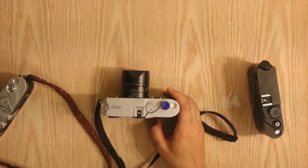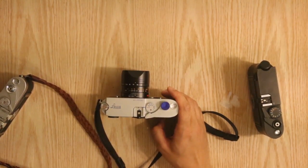The Leica MP, one of the latest in Leica's film selections. This camera was released in 2003 and reintroduced many of the legendary features of the M3 while keeping many of the useful features of the M6 — a perfect combination of the M3 and M6.